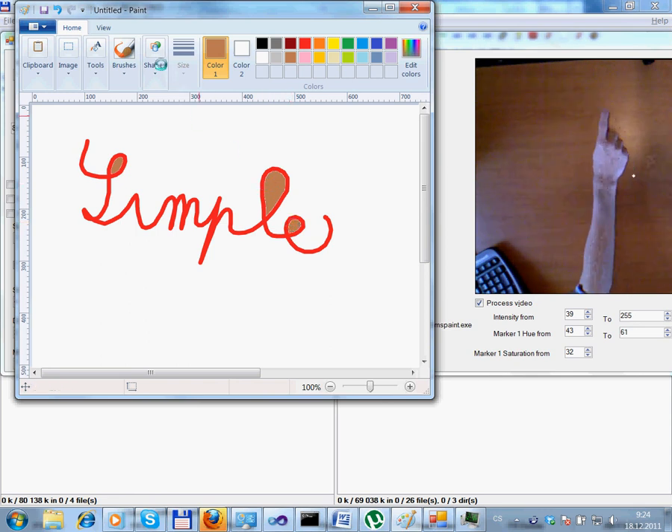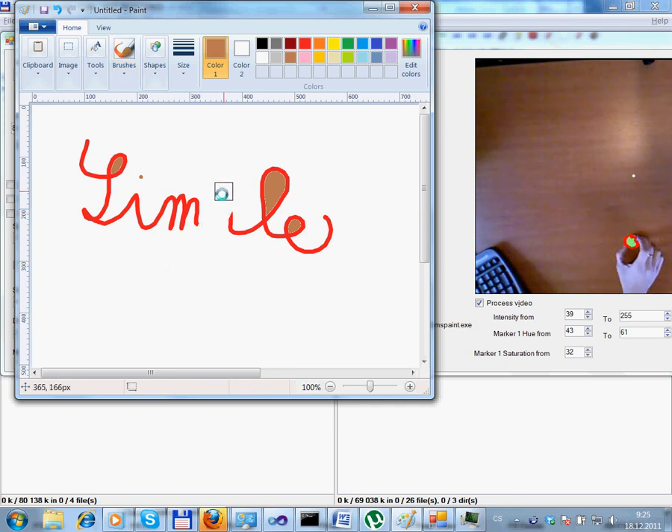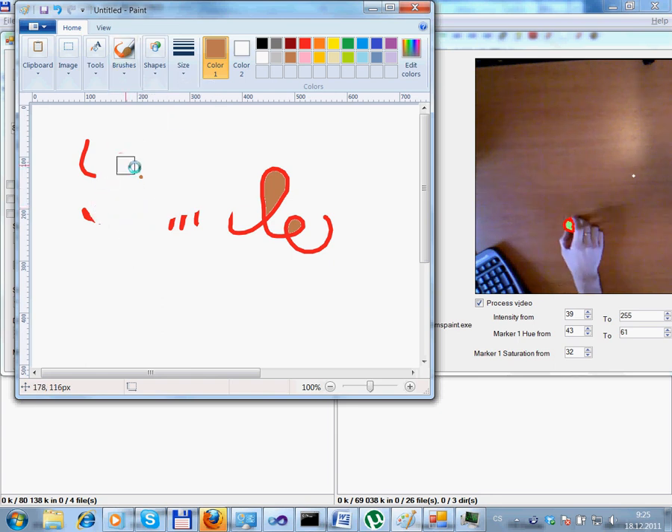On top of that, I can use a real object as a physical marker, which is recognized by the RGB camera. So here I am using a water bottle lid as an eraser.